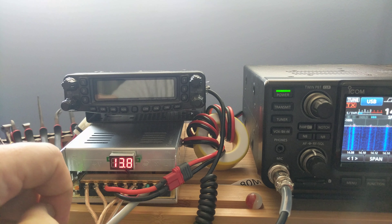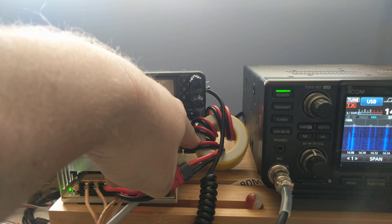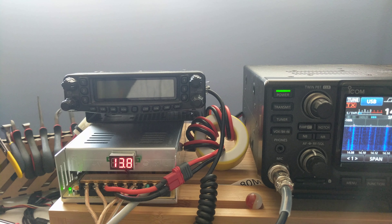Now in an effort to tame the noise a little bit, I've tried to use this big chunk of a toroid, but it's not really doing much.